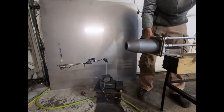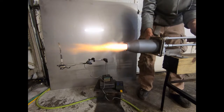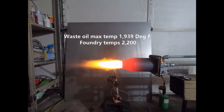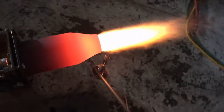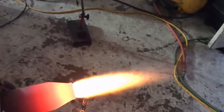Hey, what's going on fellas. This video is for a customer who called me the other day wanting to buy one of these silicon carbide nozzles, and I wanted to give him a demo of these on waste oil because I hadn't done one on this small version yet. It does pretty good, but one of the things I wanted to point out in this video is the temperature you get from waste oil.